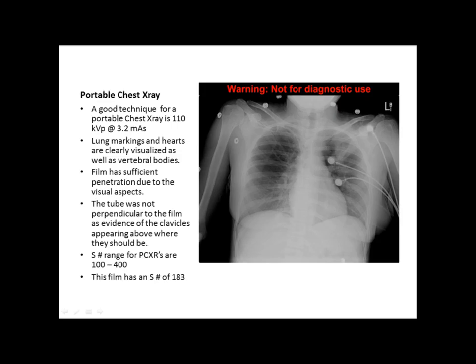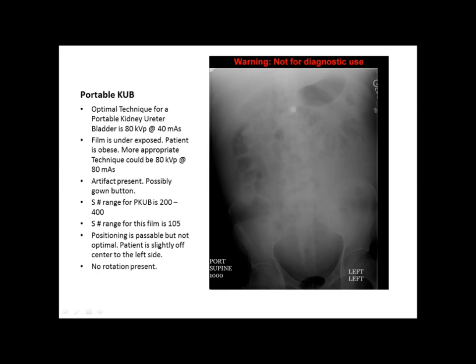The only things that really seem wrong with this film are two things. One, obviously the guide wires should have been removed, but it could have been under circumstances that they could not have been removed, and that's why the film was passable. The S number for this film was 183, and that tells us it's perfectly in range because the standard S number range is from 100 to 400.